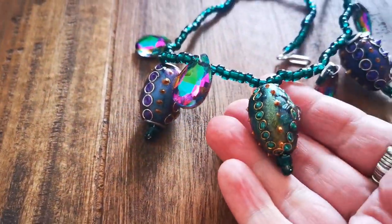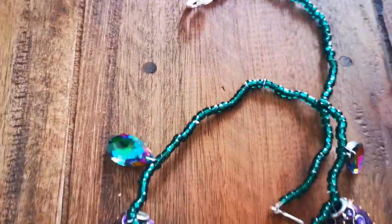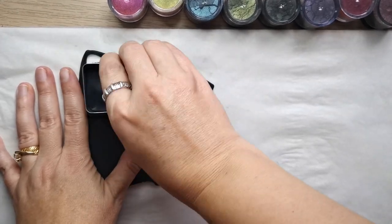Hi, I'm Mihaela from Learn Polymer Clay and in this video tutorial I'm going to show you how to make very beautiful, festive looking, lampwork inspired clay beads.